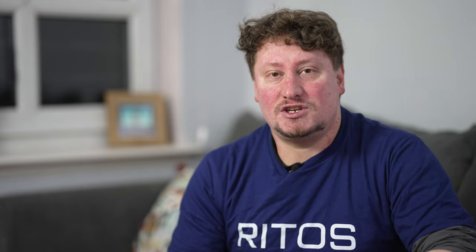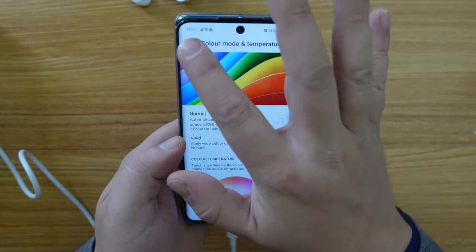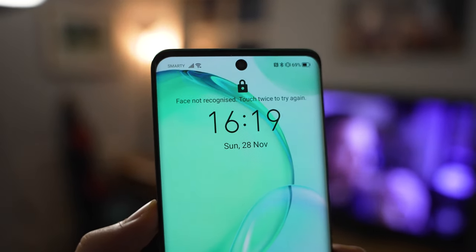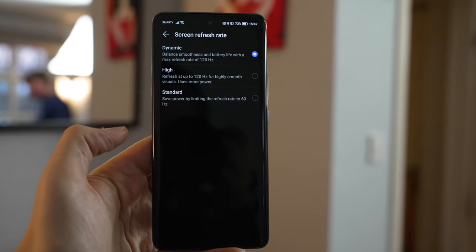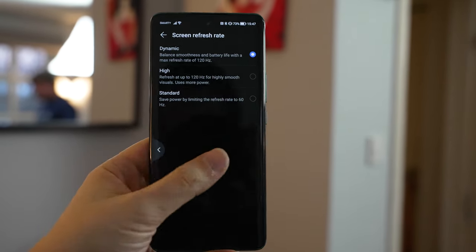That screen is a lovely Super AMOLED or OLED screen, which has really good definition, color reproduction, and lovely inky blacks. The screen itself has a cutout in the middle at the top for the selfie camera, and the screen refresh rate is 120 hertz. That means that for most menus and other apps and services, you will get a lovely, silky-smooth experience — it is very, very nice to use.